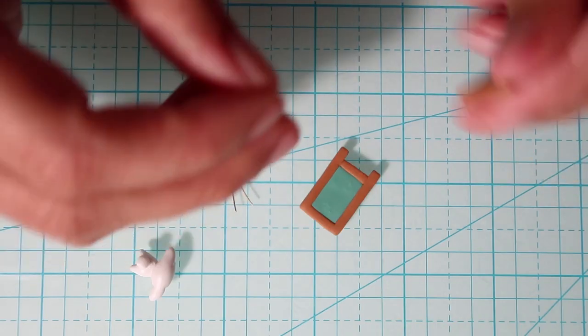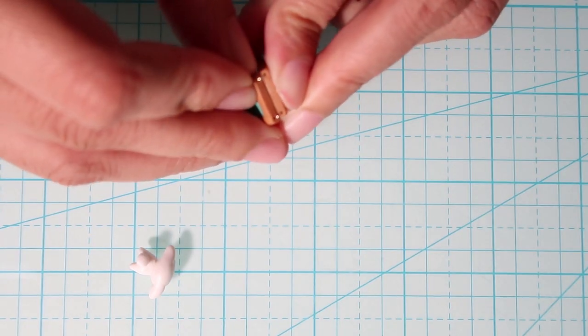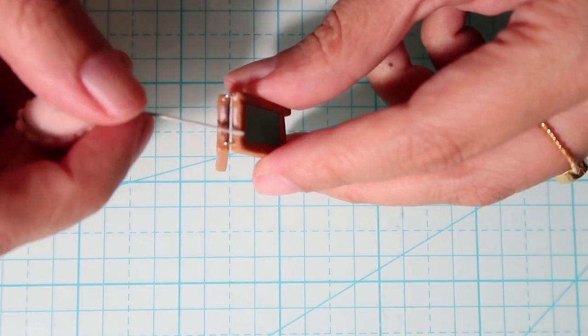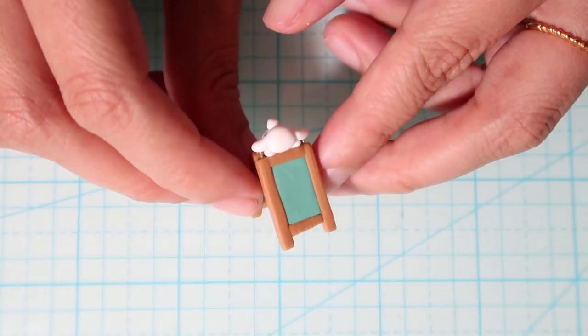Now we'll take two pieces of wire and use them to connect the signage — place them in the holes you made and then bend it over. Then use TLS to attach the cinnamon roll onto the signage, and this is what it looks like.